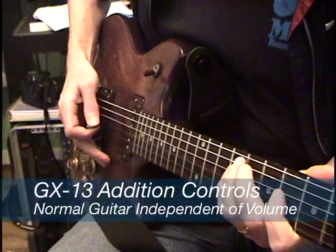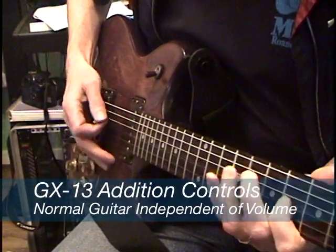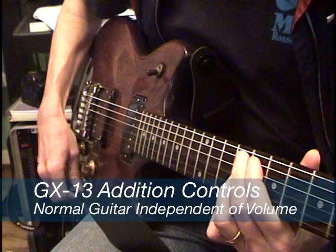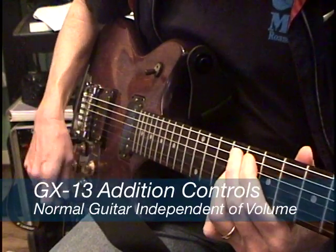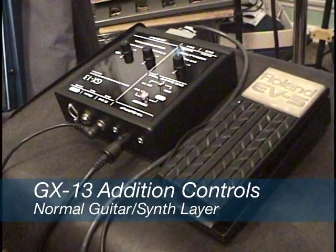The signal sent to the GX13 is tapped directly off the pickup in the vintage guitar. The guitar's tone control is active, but the guitar's volume knob is not active. The GX13 has an input for an optional EV5 pedal to control the level of the normal guitar sound.